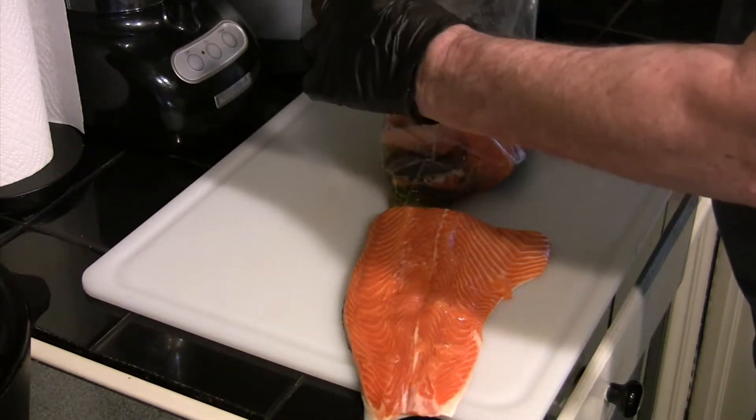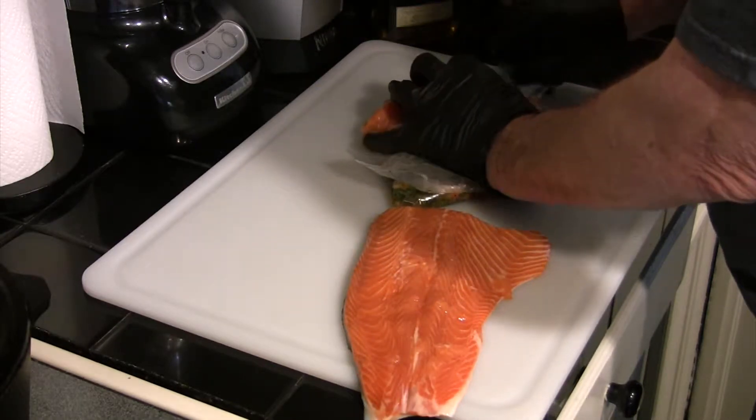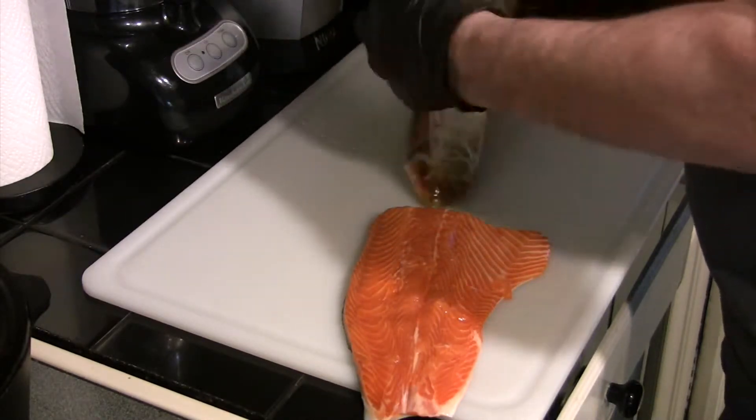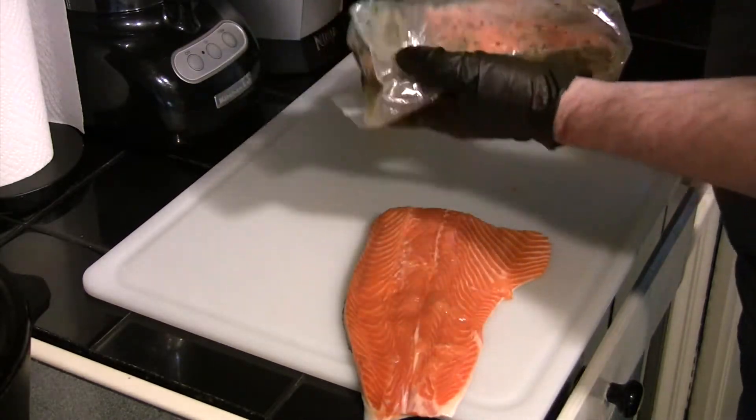Now, if you want to get in a hurry, you can leave this out on the counter at room temperature for one hour. If you're taking your time, go ahead and put it in the refrigerator for four hours. It's your choice — it's just all based on how soon you need to cook it.